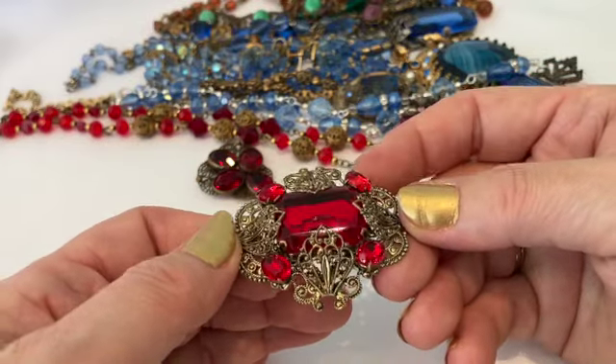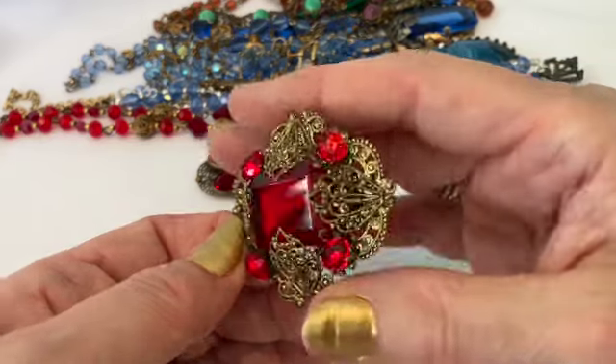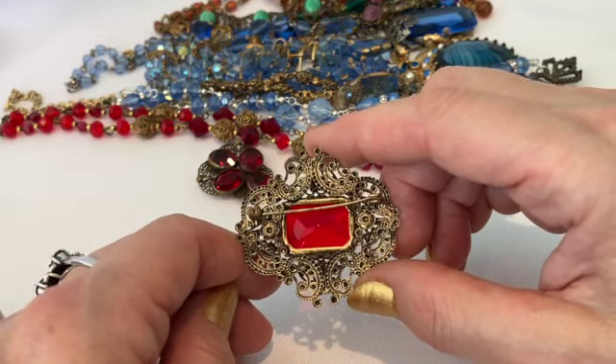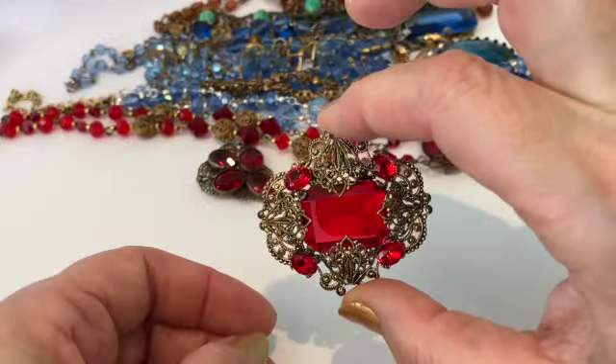Here's another brooch — again that West German, Austrian, or Czech style with prong-set stones. Look at that beautiful filigree. Here's the back — I don't see it labeled as anything, but it certainly is of the style of Czech jewelry or West German jewelry.